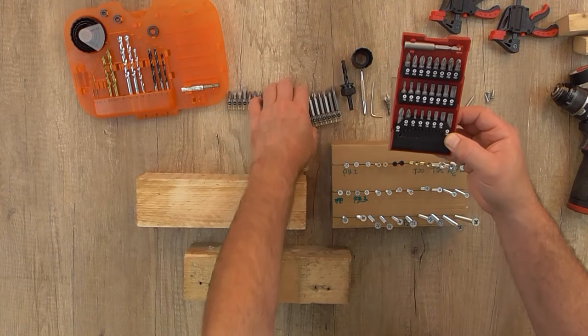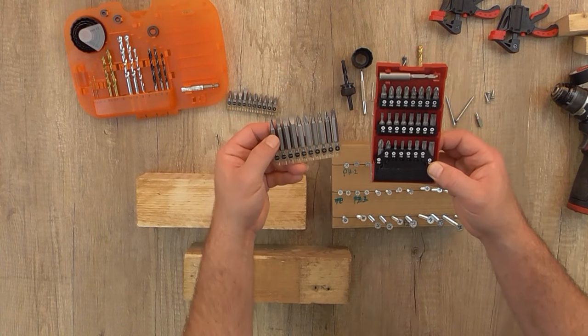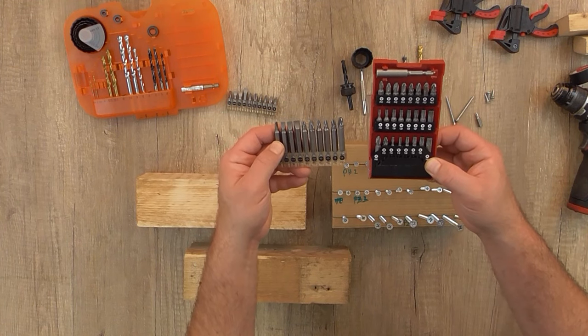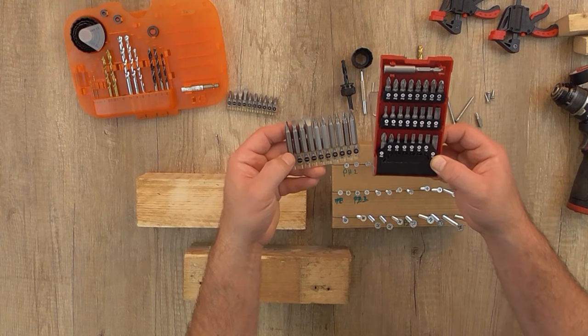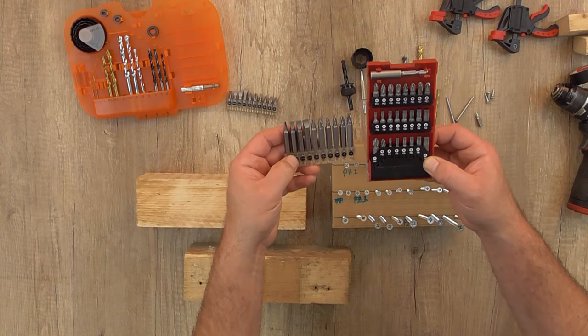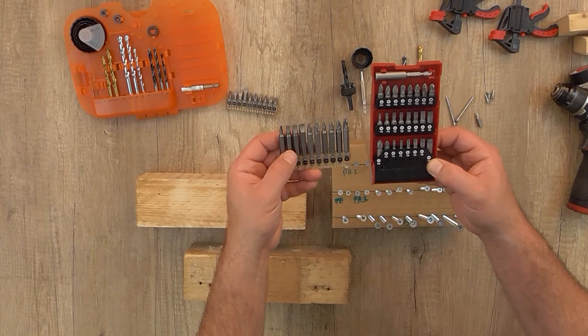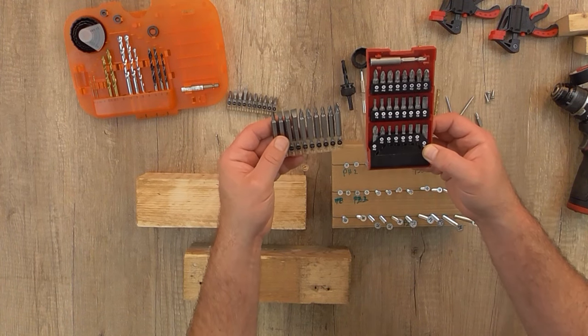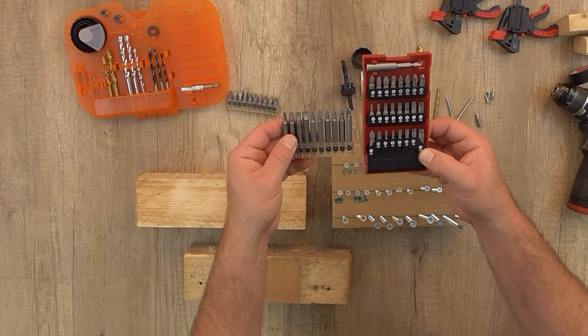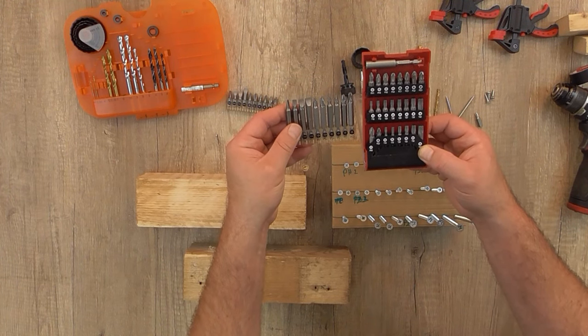They also come with a magnetic bit holder in 25 millimeters or one inch, and 50 millimeters or two inches, so you can put them directly on a cordless drill or impact drill driver. But these are all for cordless drills — these are not impact-rated screwdriver bits.